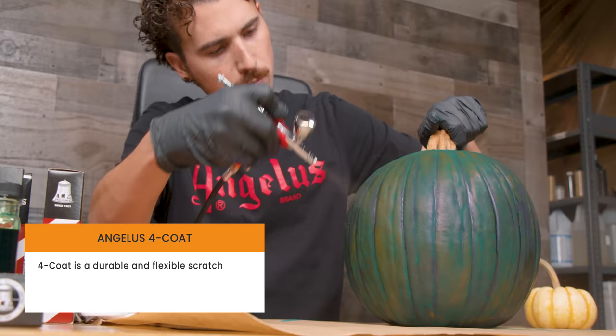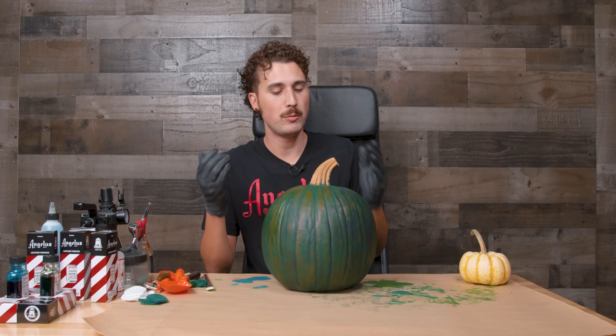Now we're going to get into the fun stuff — it's time to carve. As always, you've got to cut the top off and gut out all the seeds and all the gross stuff inside.